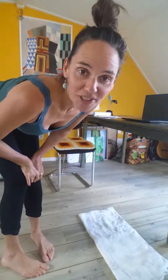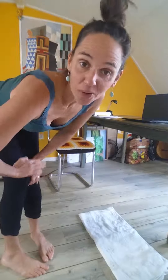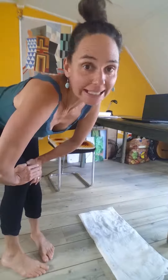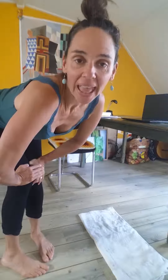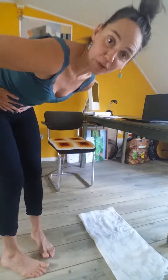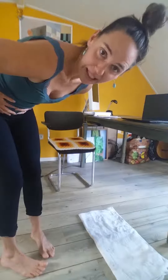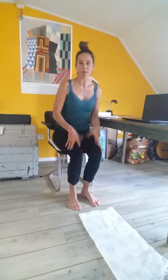I promised you two foot exercises that you can do at home, in the office — really anytime, anywhere, no props required. This will strengthen the arches of your feet, which will in turn give your pelvic floor a little more stability, and vice versa.